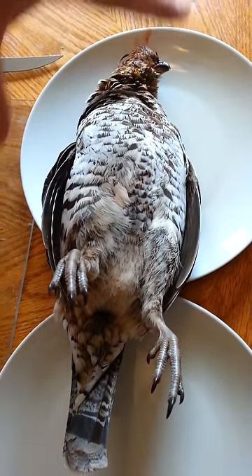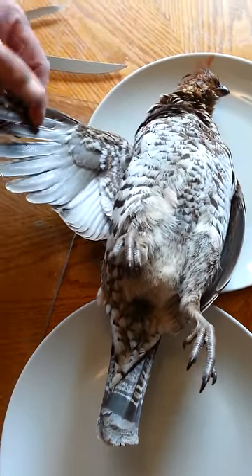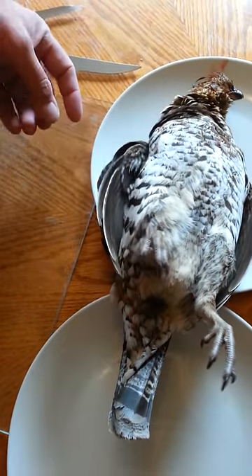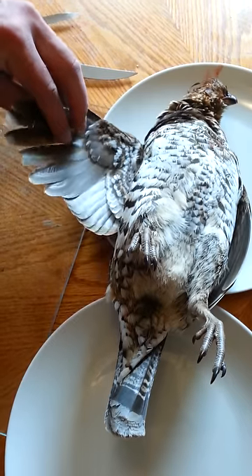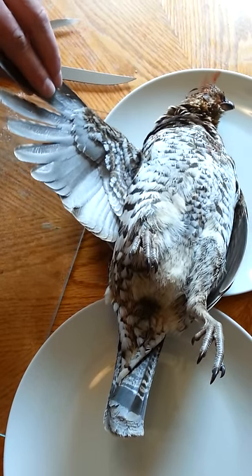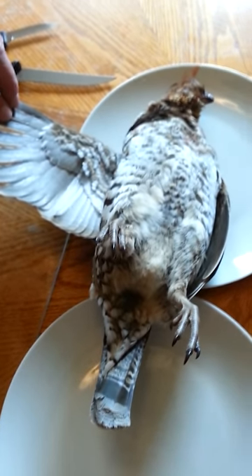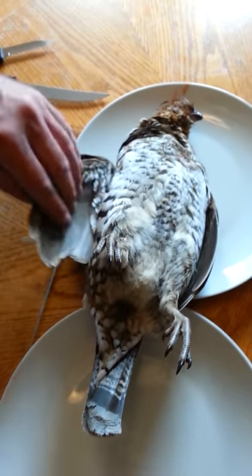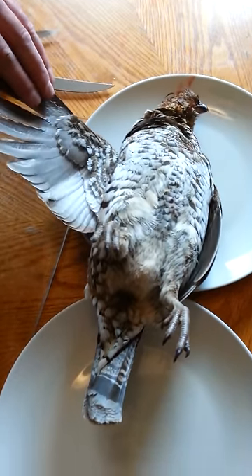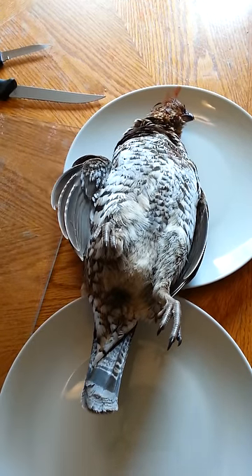When I was up north in Quebec, two hours past Maniwaki, up in the Cabanga Reservoir with the Algonquins in the bush, I had the pleasure of shooting my own partridge for the first time in my life. The Algonquins showed me how to prepare it and how to make a baby rattle with a partridge. So hopefully I can do this right, remember it right, and do it.